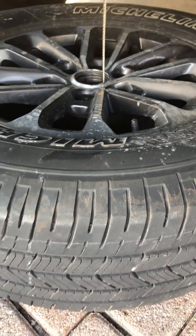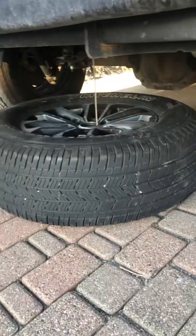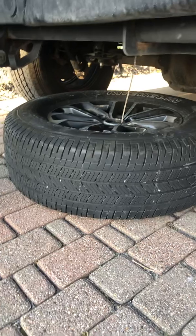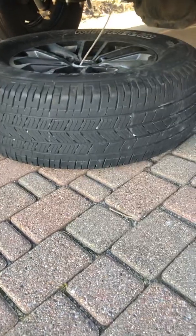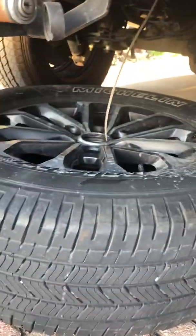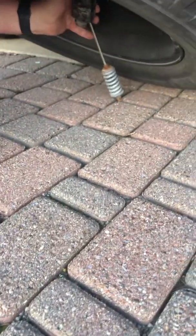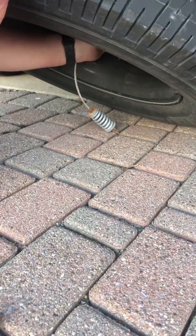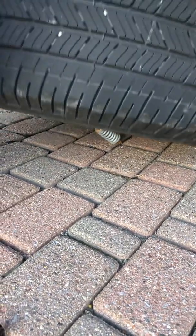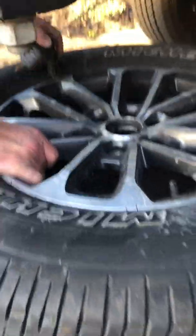I'm gonna let it down some more — that's why I left this in. Now I can pull this out. Tip this up... you can see how this thing has to come through sideways. That's it, it's out now.